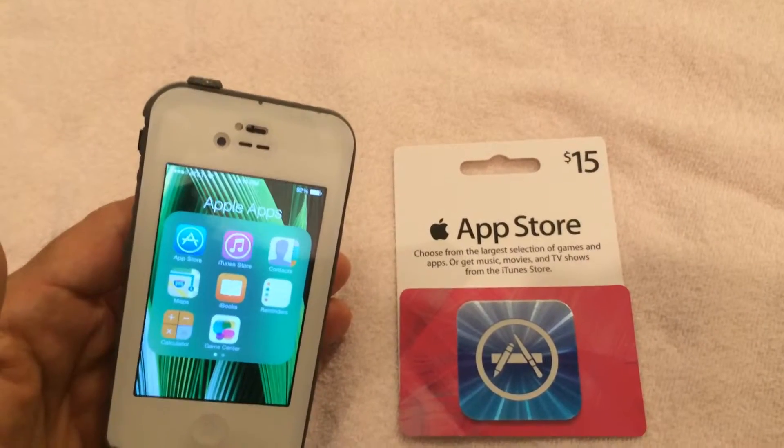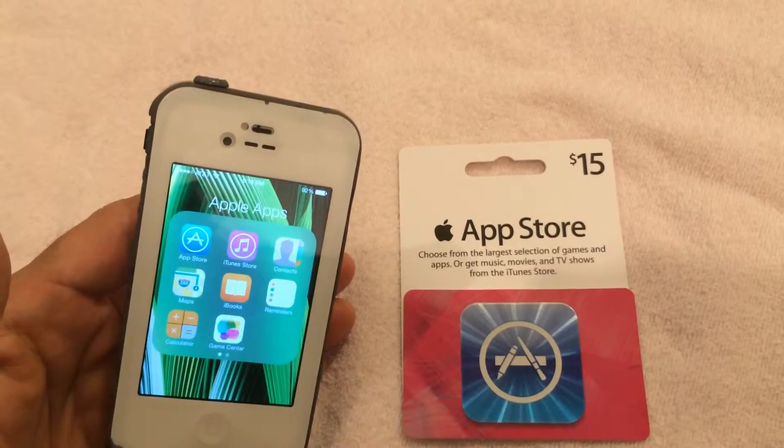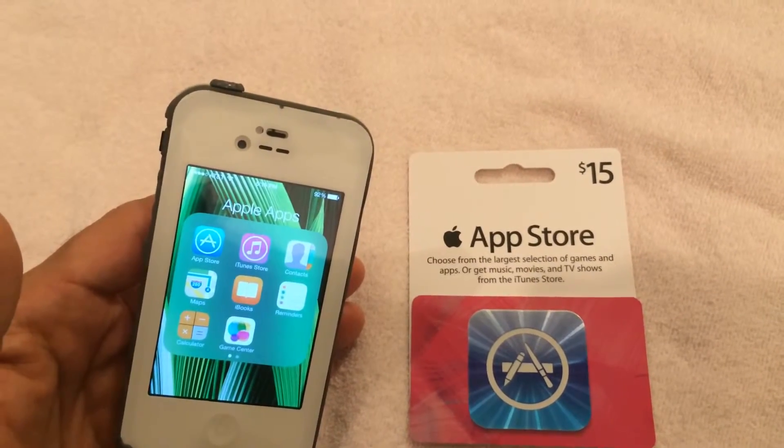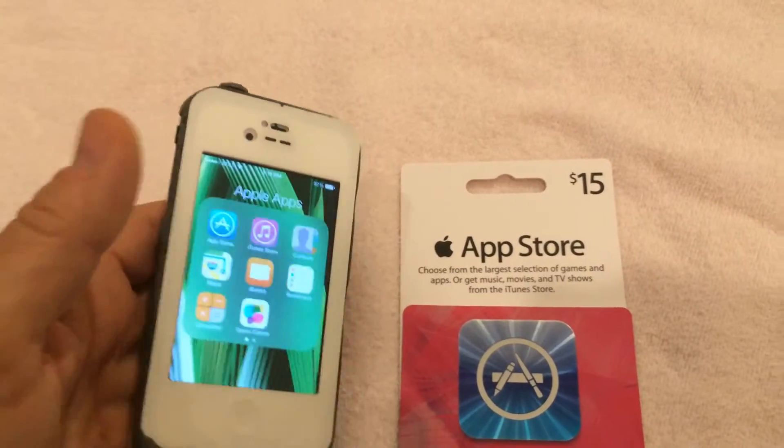You can redeem an iTunes App Store or iBook gift card and enter it into your account using just the iSight camera on your iPhone, iTouch, or iPad.